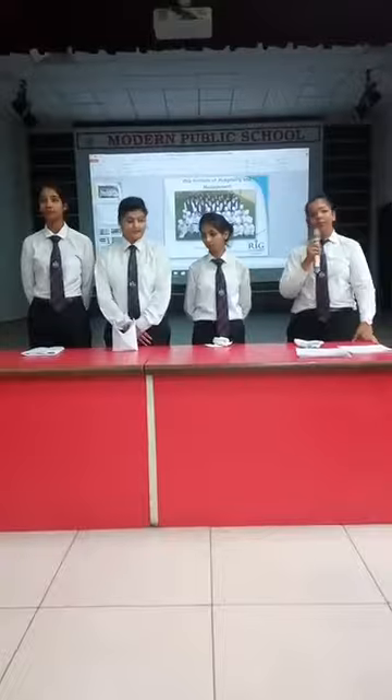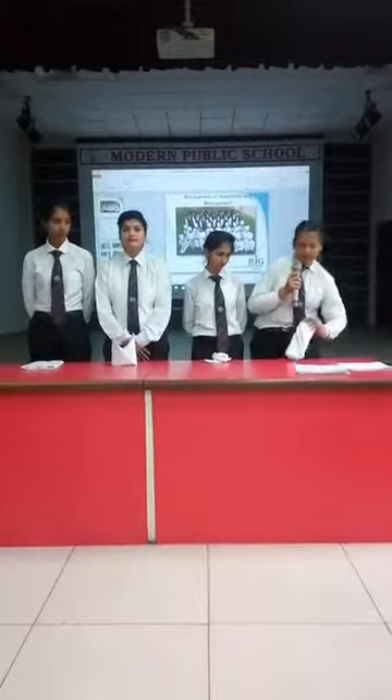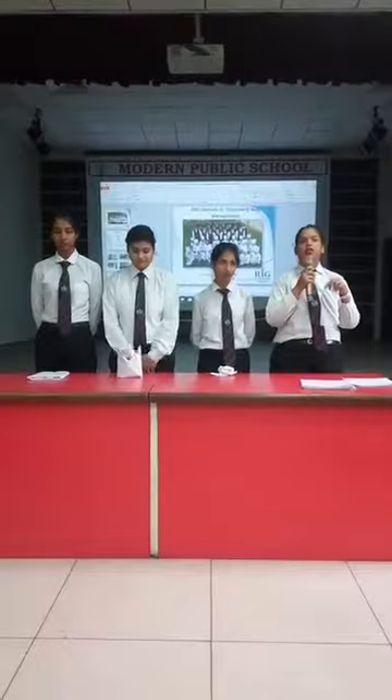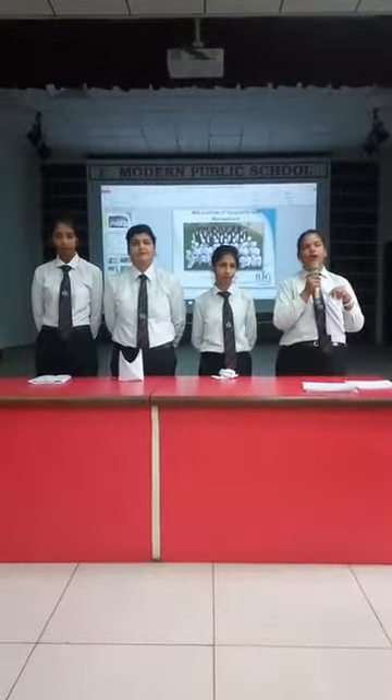We've made four napkin folds. The first fold is the pocket fold — as you can see, it has pockets in it, and these pockets are used for placing the cutlery. The cutlery includes the knife, the spoon, and the fork.